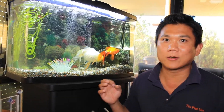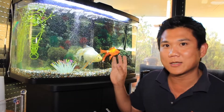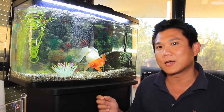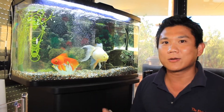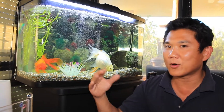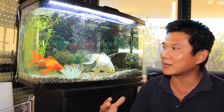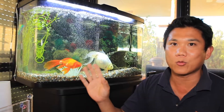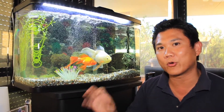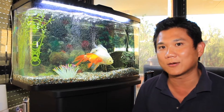I've explained to the owner that it is a fairly risky procedure due to the location, but it is something we have to do. Golly is 10 years old — only halfway through her midlife crisis — but if you watch her swim you can see the lump is weighing her down. It's just going to keep growing and cause buoyancy disorder if we leave it for too long.